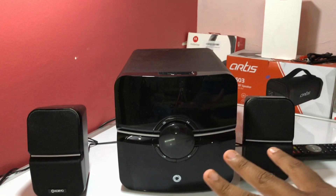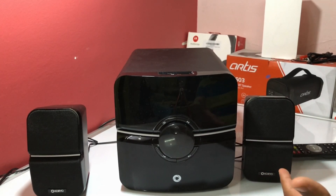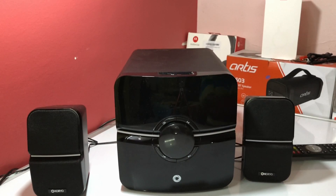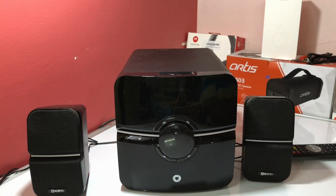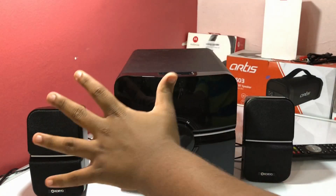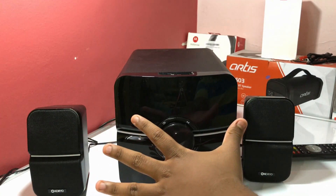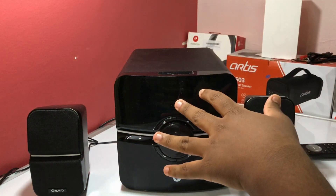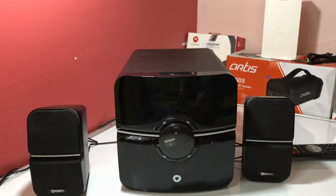Now for the power output: the box says 4200 watts PMPO, but the actual output is 22 watts for the subwoofer and 10 watts each for the two satellite speakers, making a total real output of 42 watts.